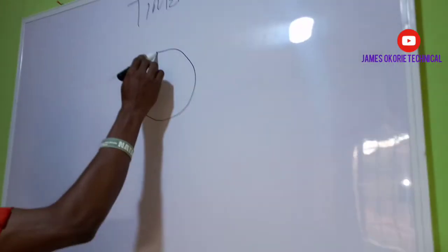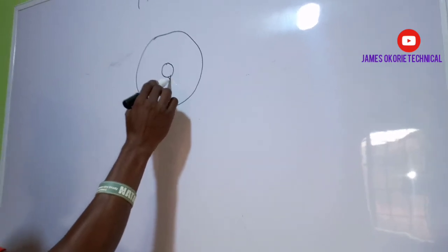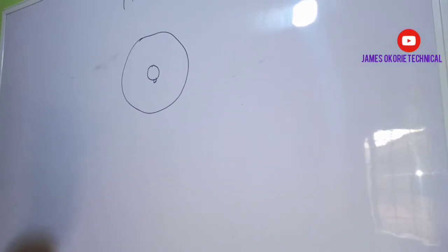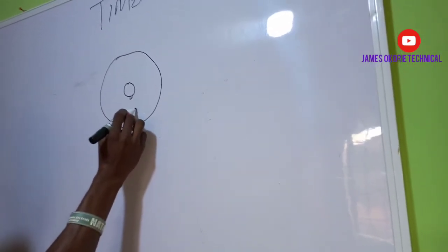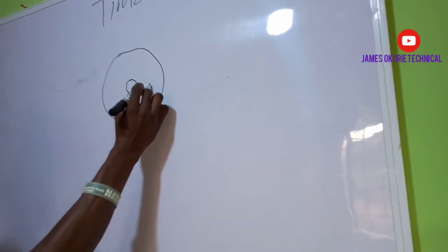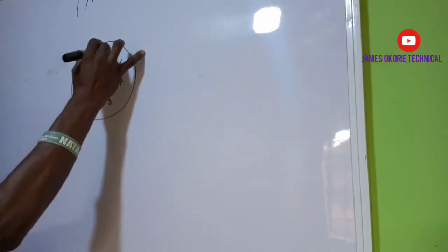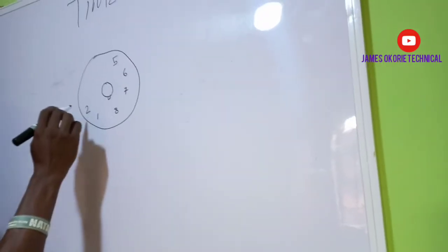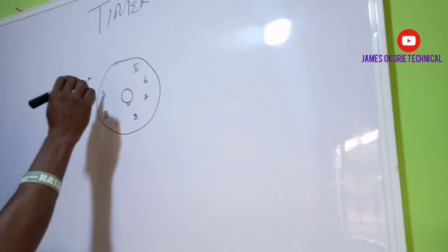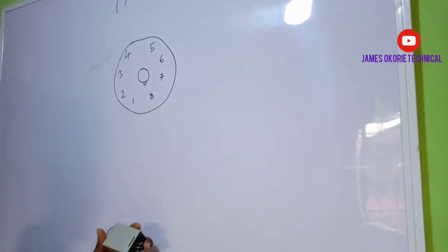The diagram is like this, and there is the inner one just like this. The inner one has a key where you can key in on the base. Looking at it very well, you can see that on the downside we have terminal one and we have eight. Then we have seven, then we have six, and we have five. On the other side, we have two, we have three, and we have four.